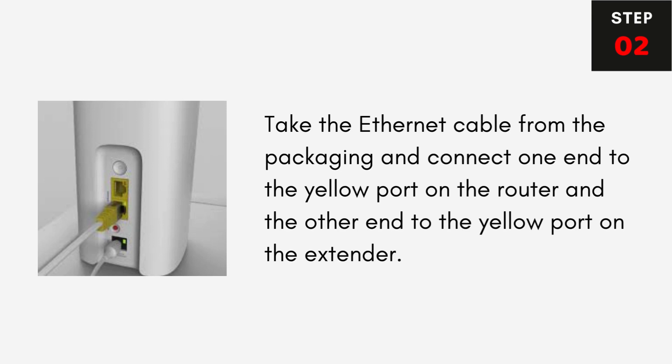Step 2: Take the Ethernet cable from the packaging and connect one end to the yellow port on the router and the other end to the yellow port on the extender.